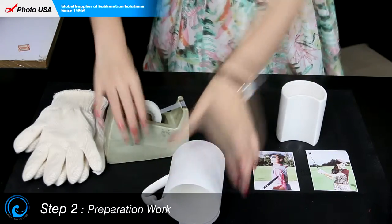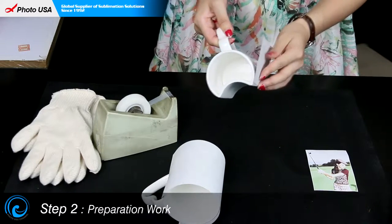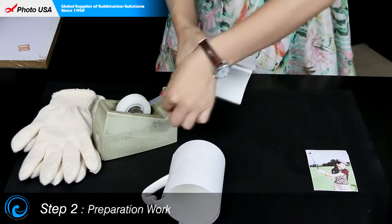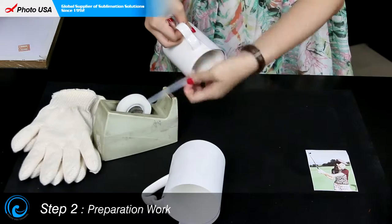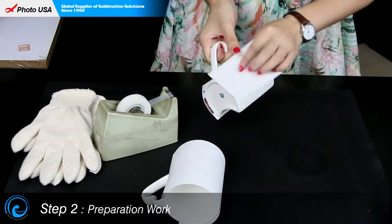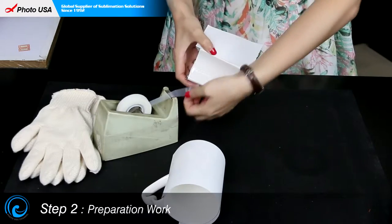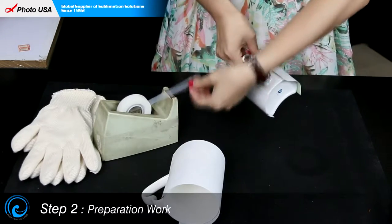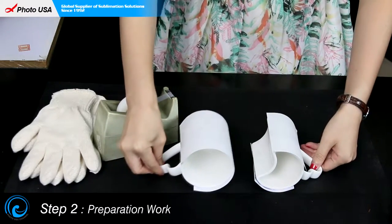The first one is done. It's the same to do the other one. Wrap this piece of paper on one side and stabilize it with high temperature resistant tape, and then the same for the other piece. The preparation work is done for this pair of lover's mugs.